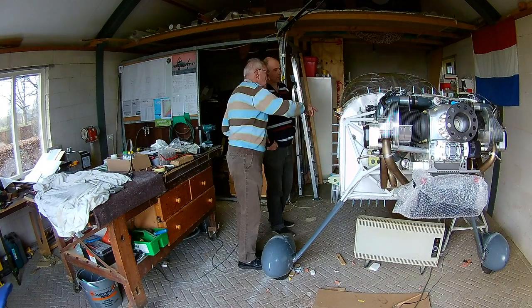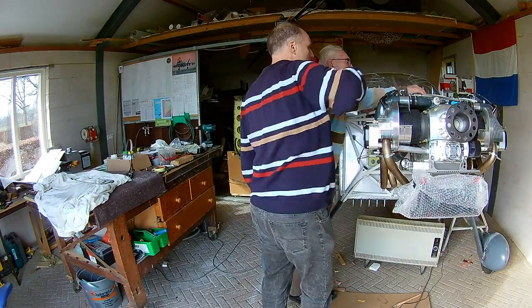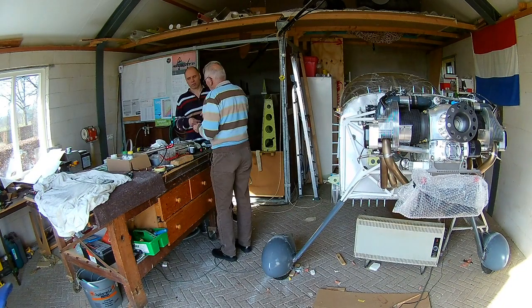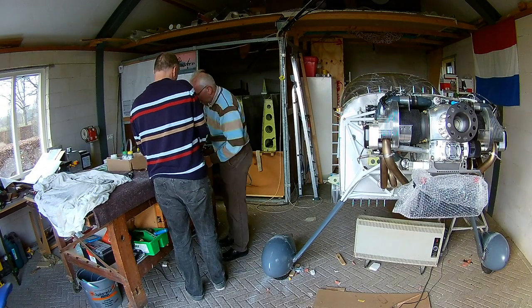Then it's really easy to remove where it didn't hit the primer. So if you spilled it a little bit, that's not a problem — you can really easily remove the Sikaflex where it didn't hit the primer. Okay, continuing building my pie in the sky.